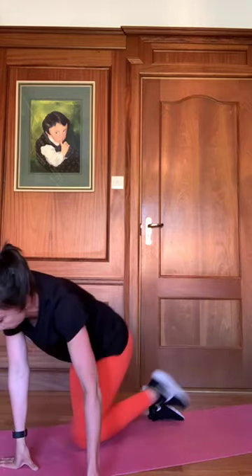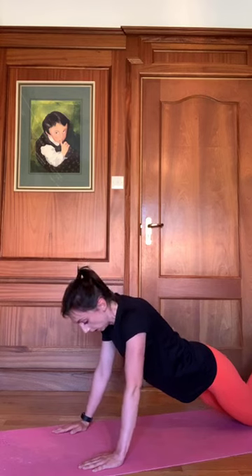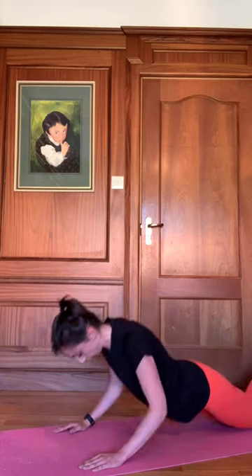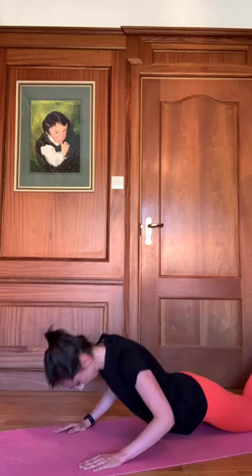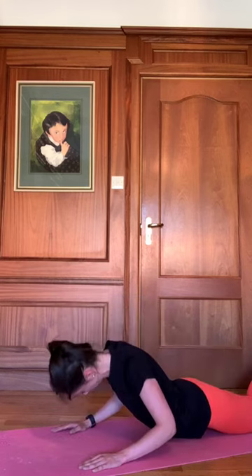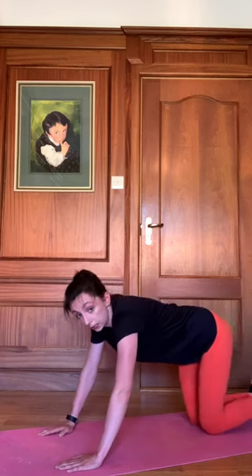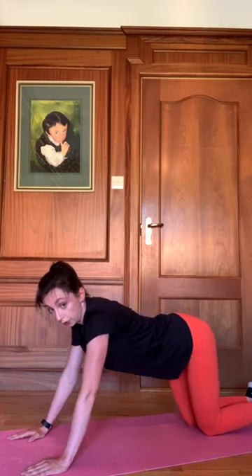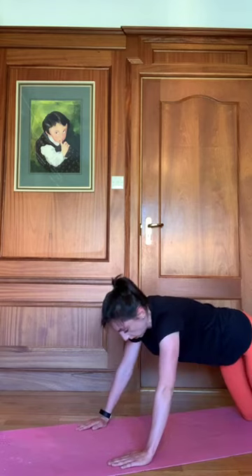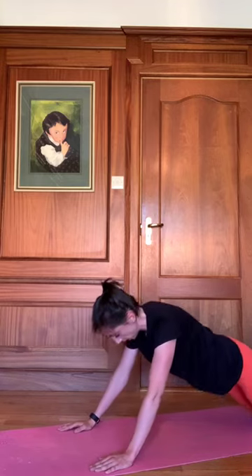Rolling over for our tricep push-ups. Drop the knees right back, hands a little bit in front of our shoulders, and we're going in two, one — dropping those elbows down. These are difficult — we're working a smaller muscle than on our push-ups, so take your time with them and get good reps in. If it's not too difficult, we can go on all fours into a tricep extension, dropping the forearms down. Four, three, two, one.